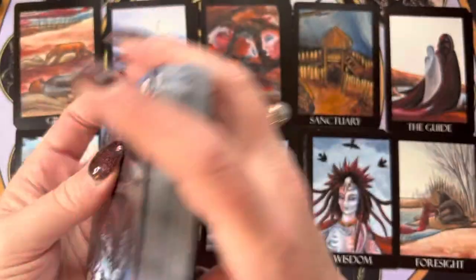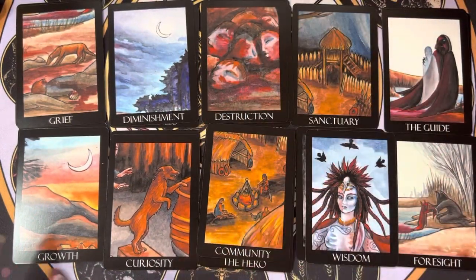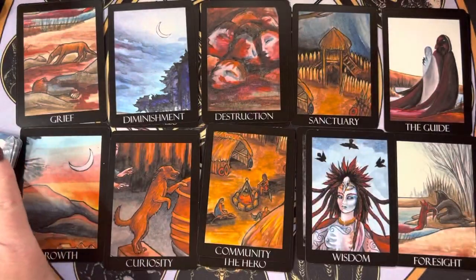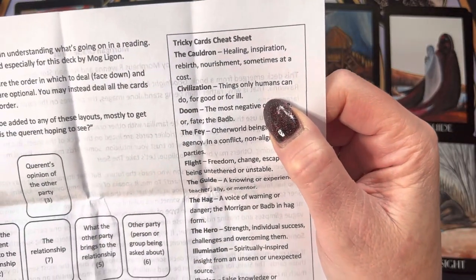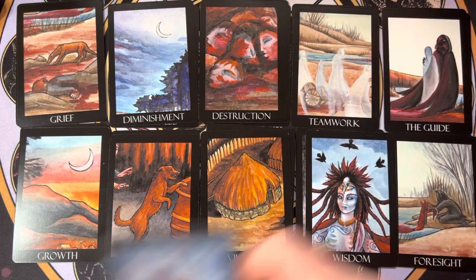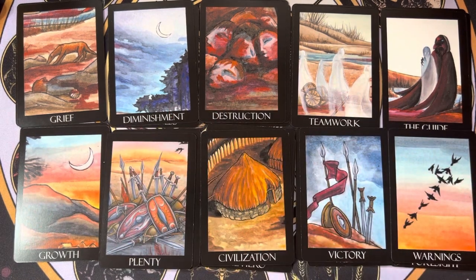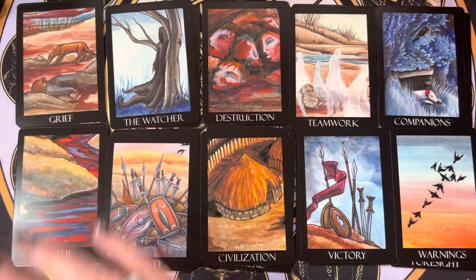Let's pull one and see what the cheat sheet says about it. I pulled Community — but that one doesn't have keywords listed, so let's pull another. Now we have Civilization: 'things only humans can do, for good or for ill.' Probably not where I would go with that, but I kind of like that it's a different perspective — if it was just going to give me what I'd already get, what's the point?